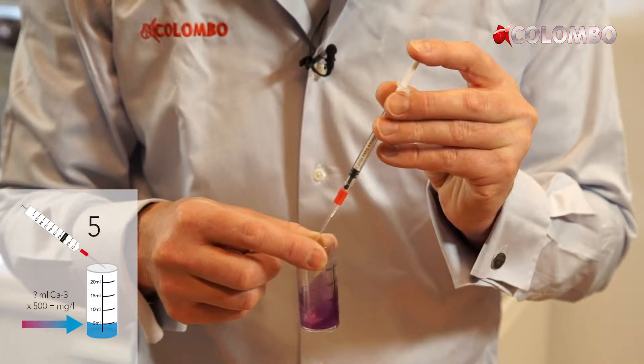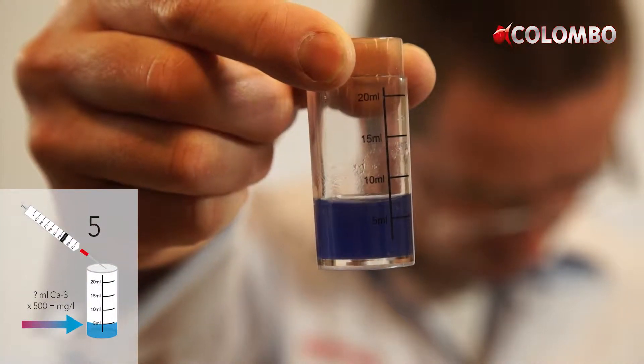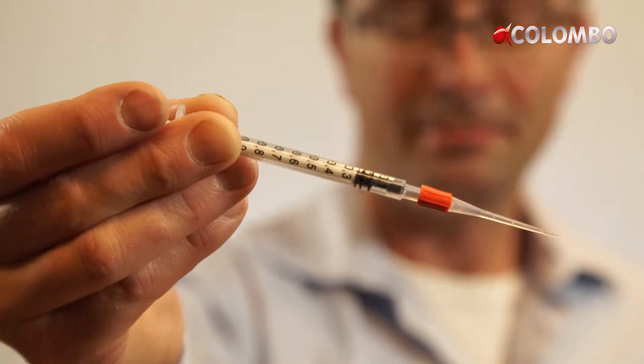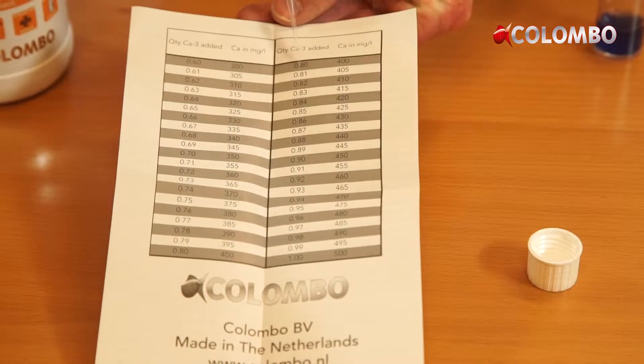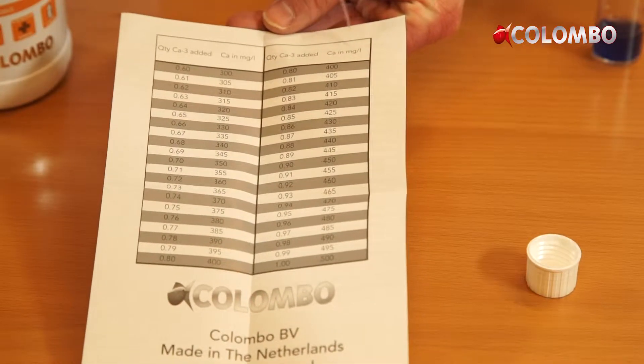We have added strontium and barium to our calcium plus. These micro elements are being absorbed in the same ratio as the calcium. So if you add calcium plus, you also add strontium and barium to compensate for the depletion of these elements, without the need to test for these values.